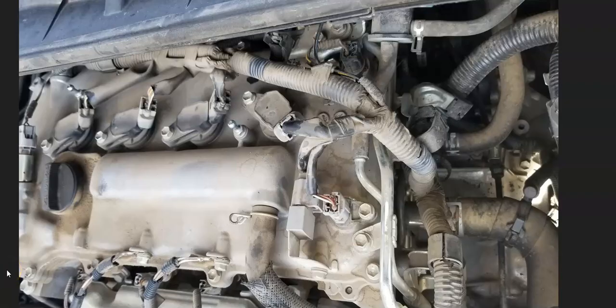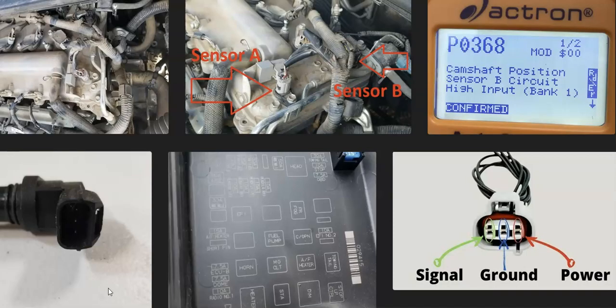If you do all that and you still have problems, or the code comes back, I made a video on what you can do if you swapped out the camshaft position sensor and are still having problems — I'll put a link below for that. But usually if you swap out the camshaft position sensor, the wiring is good, and there's no blown fuse, that will solve the problem. If you have anything to add, please comment below. If you have any questions, ask me and I'll try to answer them. If this video helps you, please click like, subscribe, and have a good day.